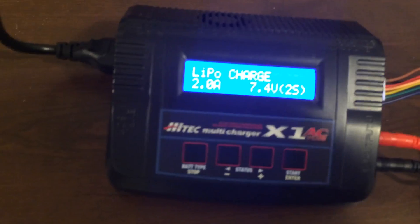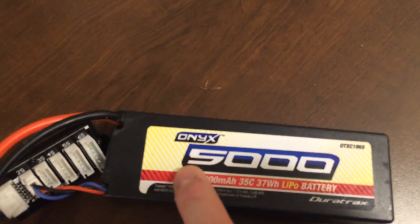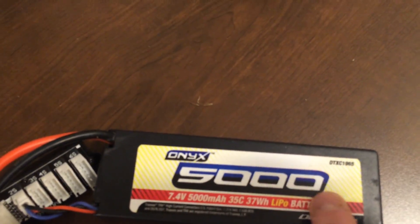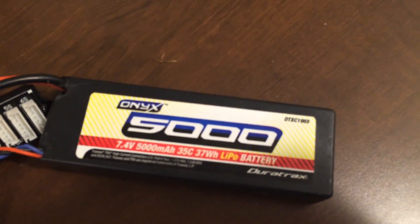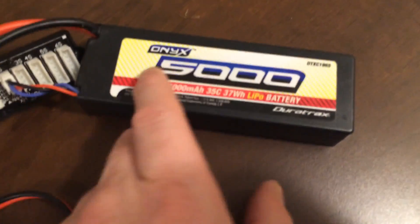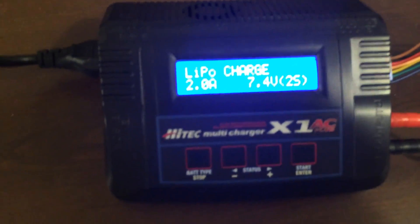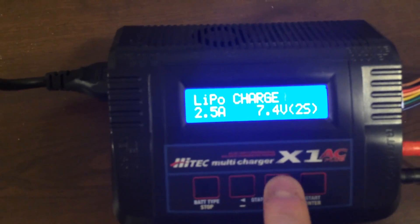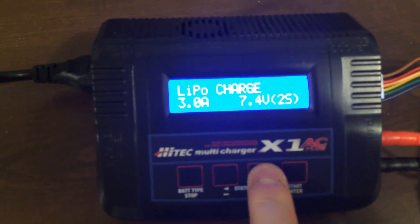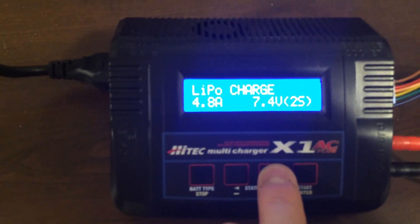Now you'll have the amp hour aspect flashing. A good rule of thumb is to look at your battery — it'll say a big number on it. In this particular case it says 5,000, so this is a 5,000 milliamp hour battery. The general rule of thumb is you take that number and divide it by 1,000. So 5,000 milliamp hours is 5 amps, meaning the appropriate charge rate would be 5 amps. Use the up and down arrow keys to increase or decrease the charge amount up to 5 amps, then press enter.